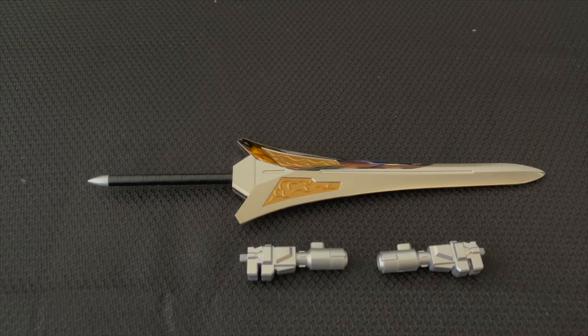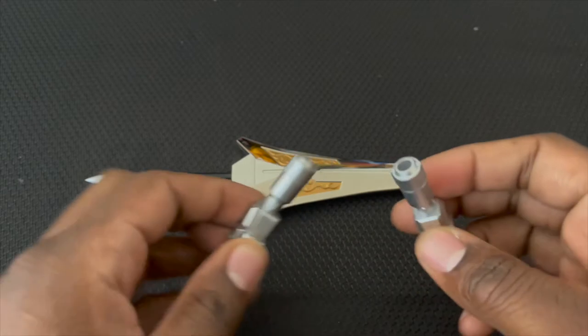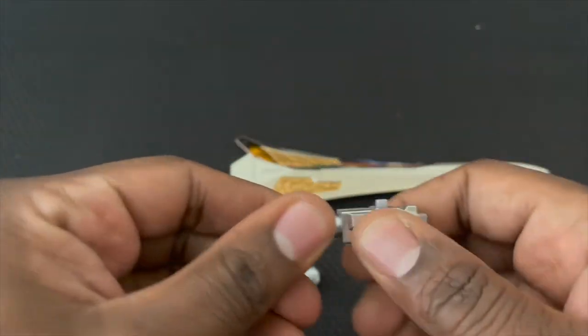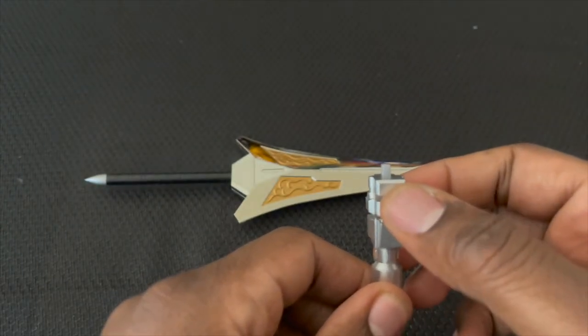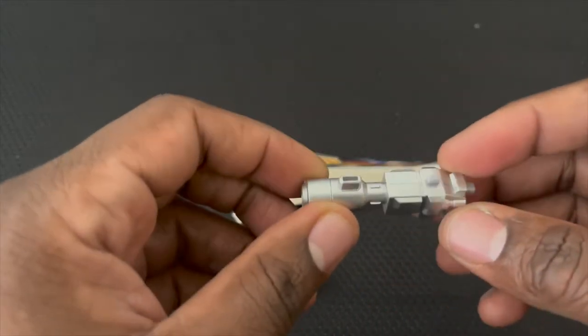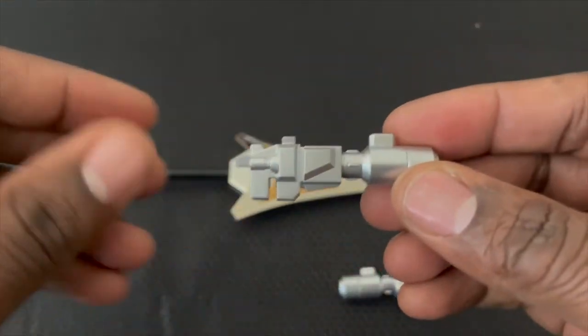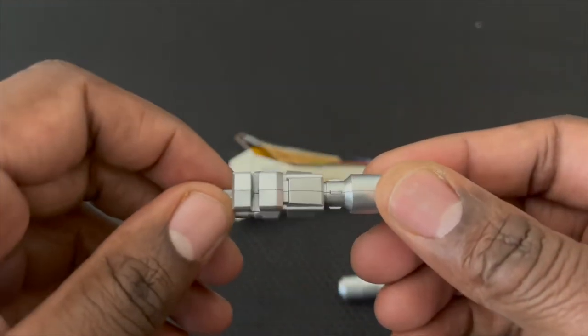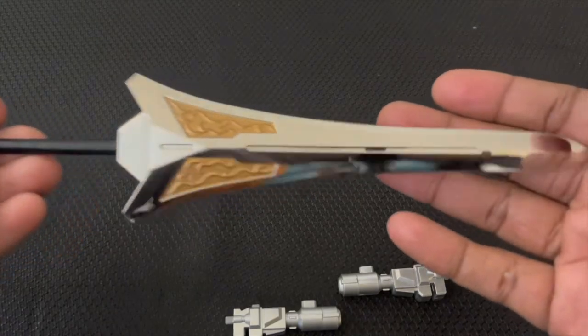I'm taking everything out of the box to show you the accessories. It came with the shoulder blasters for when it's in battle mode. These are pretty good — pretty hard plastic, they don't bend, they're pretty stiff. There's a slot to put them on the back of the Triceratops on the tails, though I've had this thing this long and never actually used these accessories before.